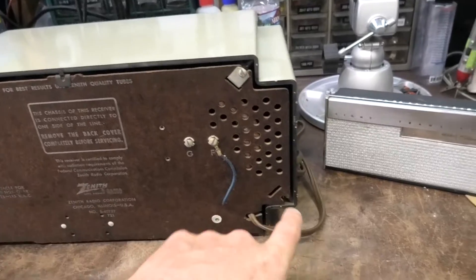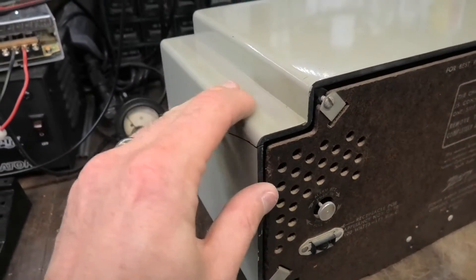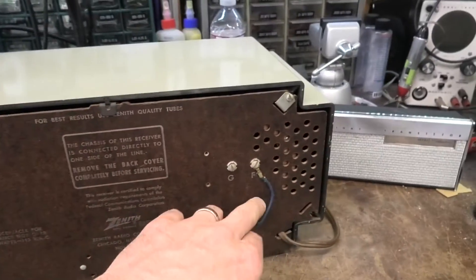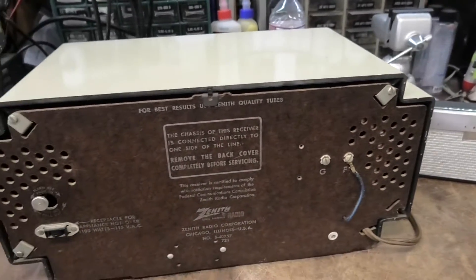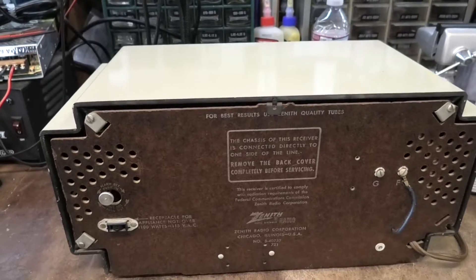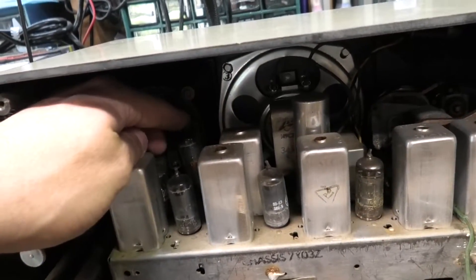It's got all the screws in it except for this one, and it doesn't have those push-in clips — it's actually got screws. There is a crack in the case right here that I can repair pretty easily. It's got the FM coupled power cord, line cord coupled antenna hooked to the right place. A lot of times I see that hooked to the ground when I tear into them. So let's see what's inside.